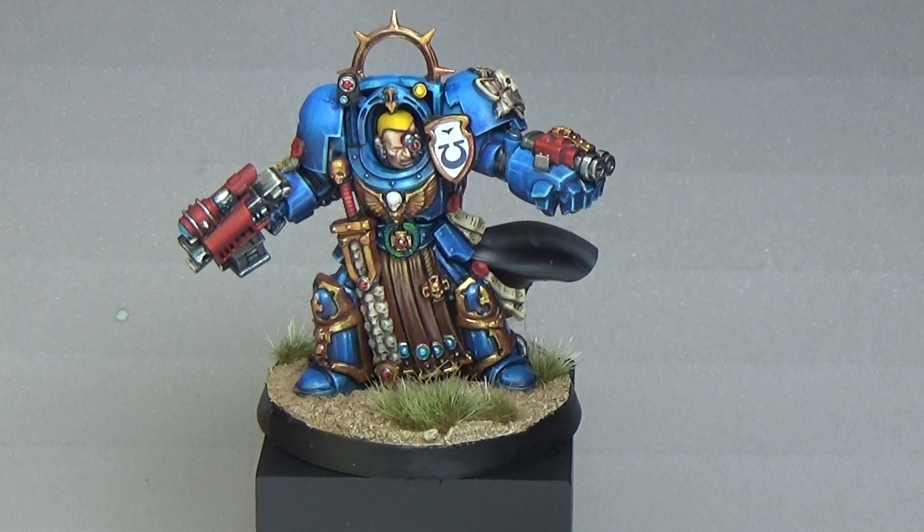Especially for Golden Demon, some people will spend a hundred hours on an entry, legitimately. You can see the way it works — extremely thin layers. Some people work day jobs and spend two or three hours at night, every night, the whole year, and paint up one entry that's taken them 10 to 12 months. I guarantee these people have been painting their entries for this year since last year. So you could carry on going — there's loads and loads of things you could just keep pushing.